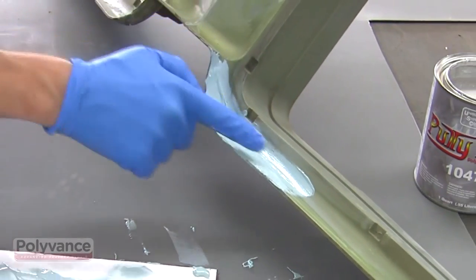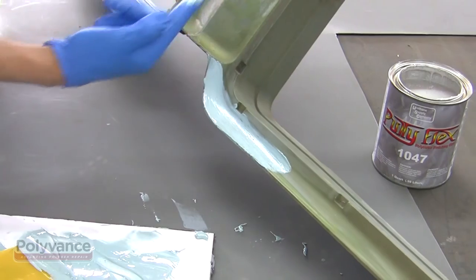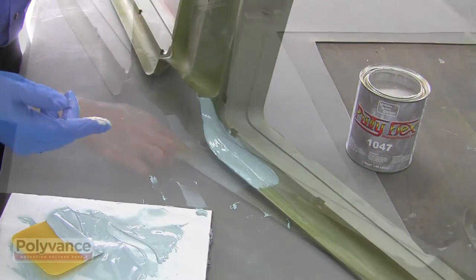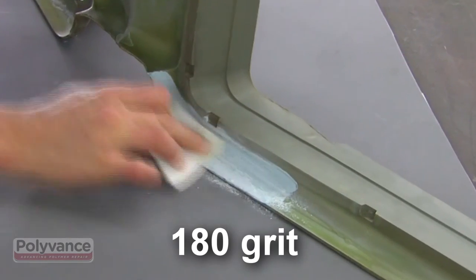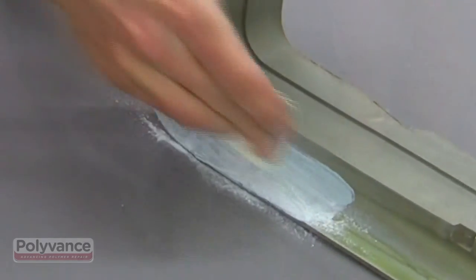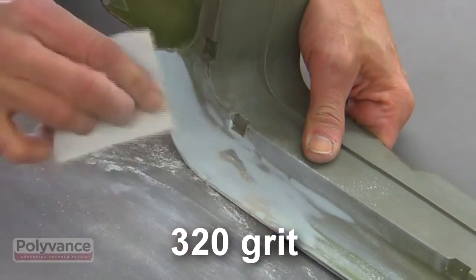In the curved area, it is easier to apply PuttyFlex with your finger. Sand the PuttyFlex with 180 grit sandpaper and finish sanding with 320 grit sandpaper to get it really smooth.